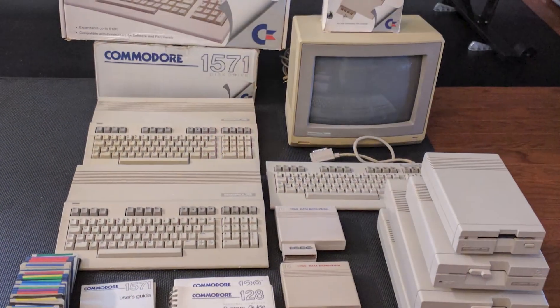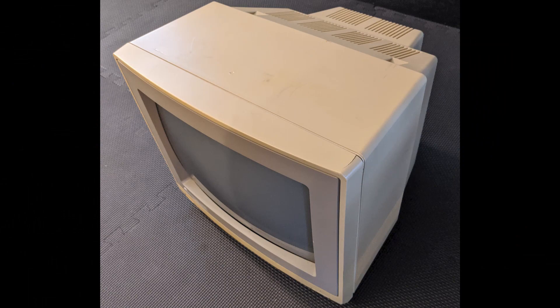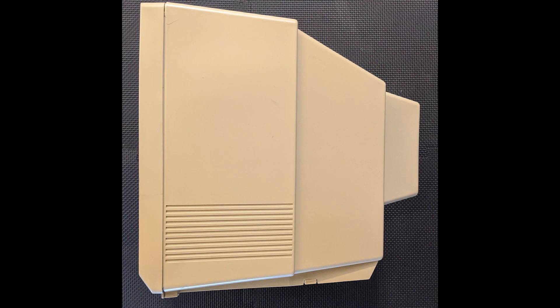This particular 1902 came in a lot from an estate sale and was in pretty rough shape. In addition to several cracks and severe yellowing, the picture was unstable and would go out completely at random, so the very first thing was to replace all the original electrolytic capacitors.